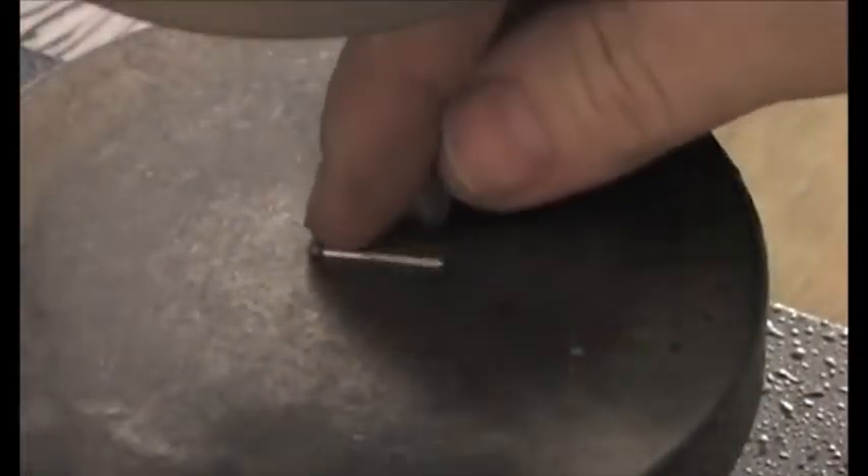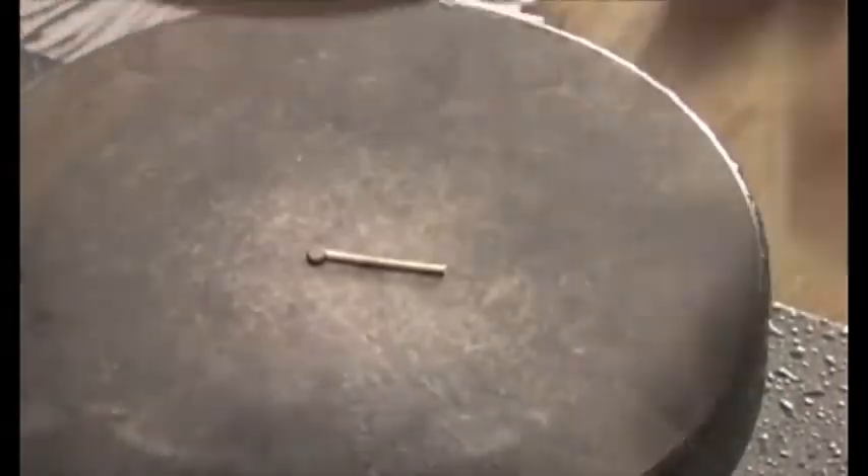Flatten the wire in the planisher, or take a hammer and strike it on a metal block to flatten the bead.